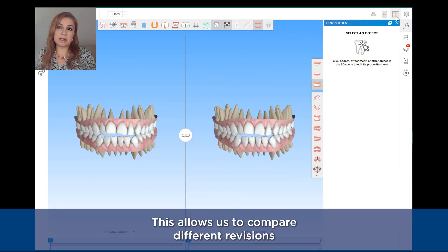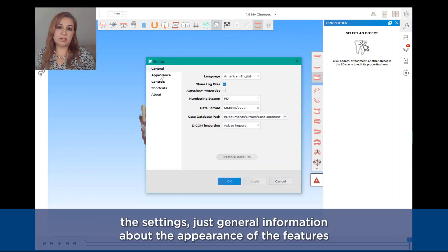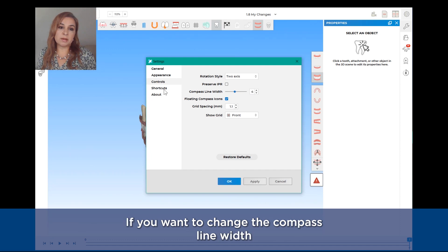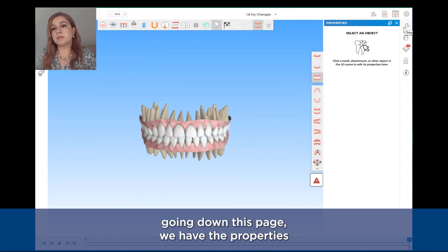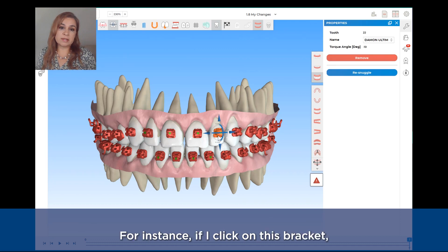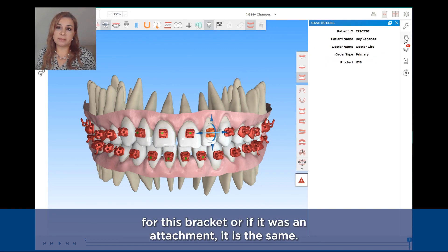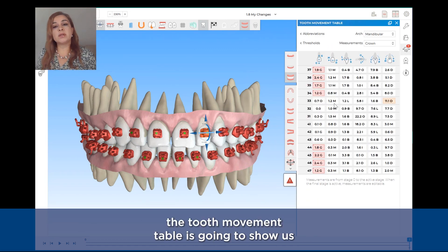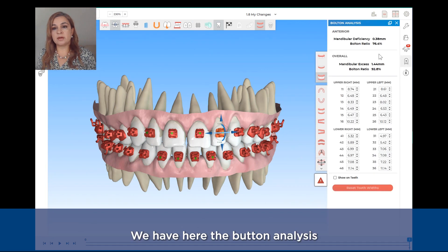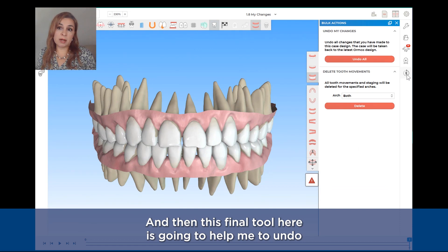Then we have the Compare Model, which allows us to compare different revisions of the case. The Settings covers general information about the appearance of features if you want to change the colors, the controls for compass line width, and some shortcuts. Going down the page we have the Properties, which will tell us the information for a feature that we click on — for instance, if I click on a bracket it will show me the properties for that bracket. We have the Case Details, the Tooth Movement Table showing movements considered more challenging versus moderate, and the Bolton Analysis to determine any tooth size discrepancy. The final tool here helps me to undo any action.